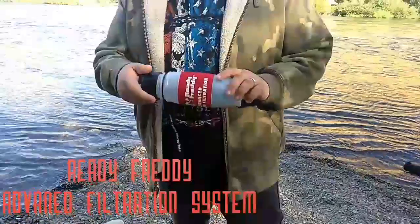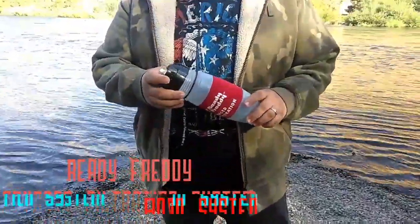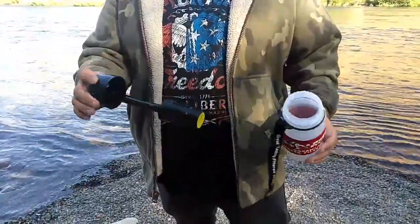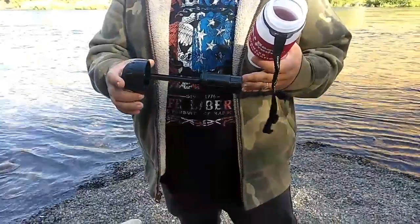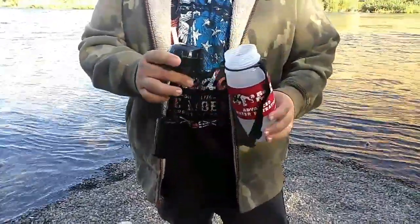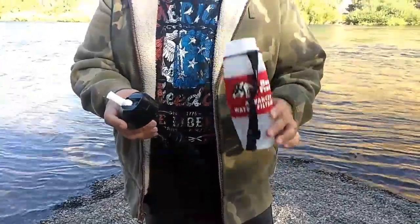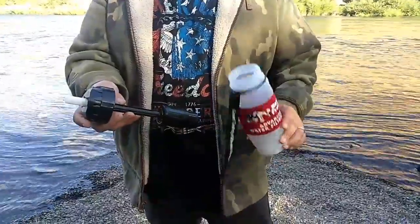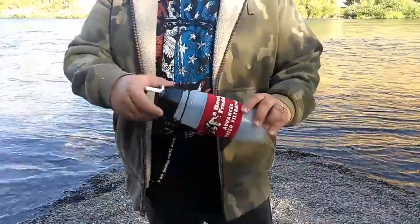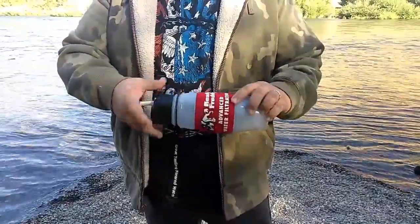I'm going to show you this bottle really quick and then we're going to go over some of the specs listed on the information sheet. So here's your filter — this is going to be a squeeze type filter with a drinking nozzle, and you can fill up from your water source just by dunking it in.